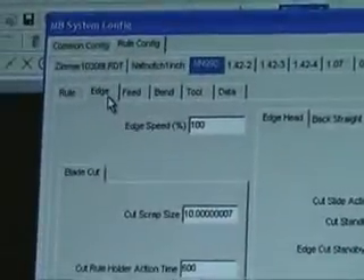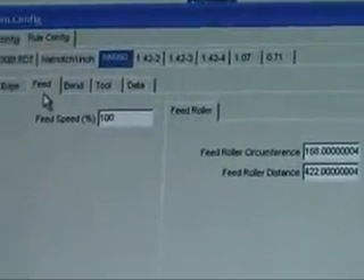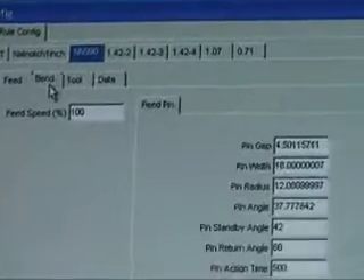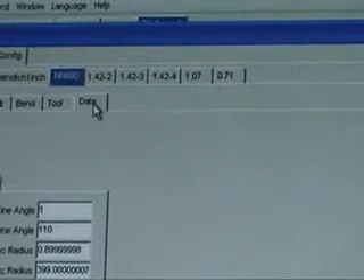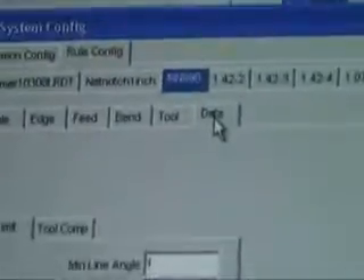Here are our rule configurations, and we have the edge configuration, which is the cutters. Feeding controls all our feed rates and circumferences of the feed roller for controlling all your distance. The bending. Tool data, which is for your bridge tool. And then the general data for tool comps and limits. So instead of having all those configuration settings on one page, now they're on individual pages — makes it a little easier to follow and tune into.